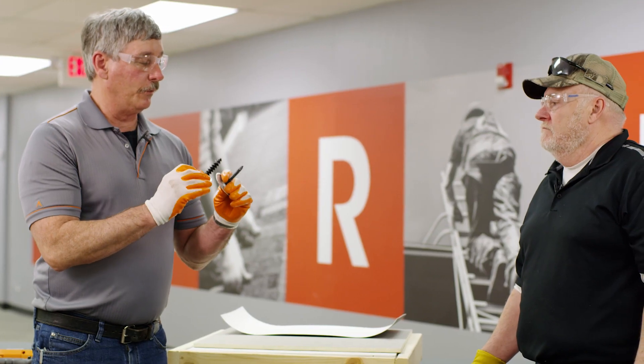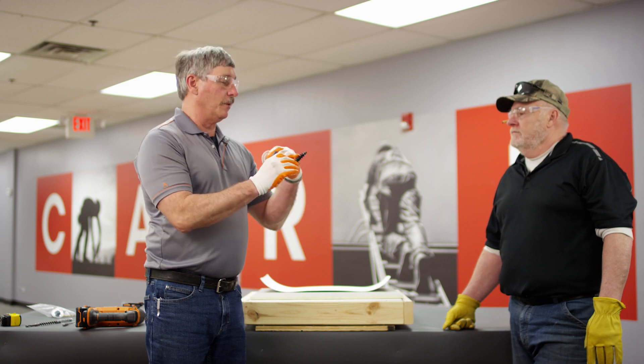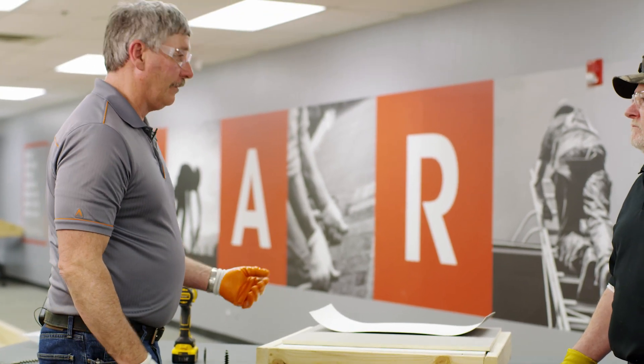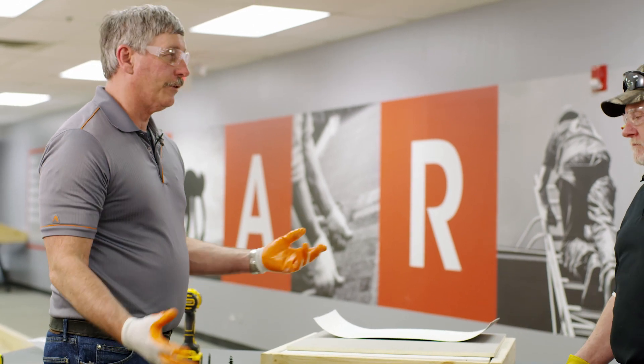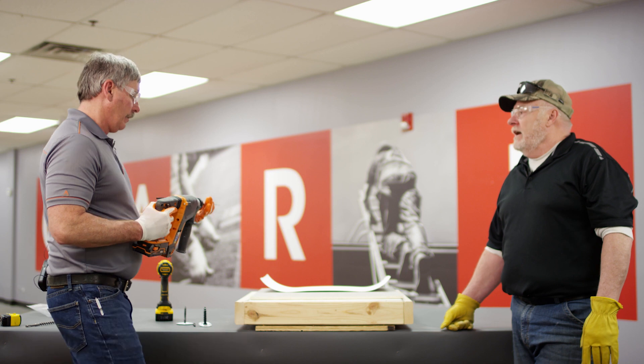We're going to have to pre-drill these with two different drill bits. For this fastener, what size drill bit? We're going to use 3/16ths. This one is going to be a half inch. So that's another thing you've got to think about if you do a job like this — two drills, two different bits. So what's the embedment? Inch and a half.